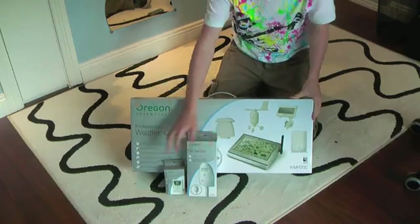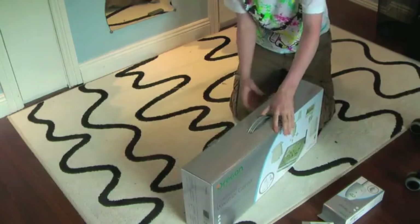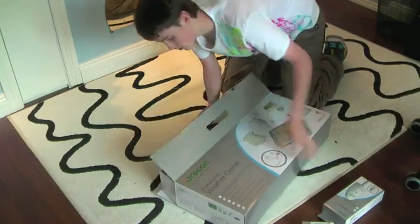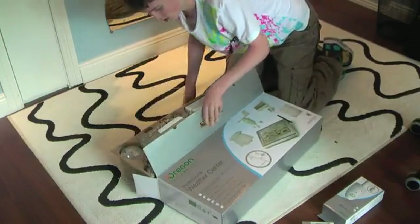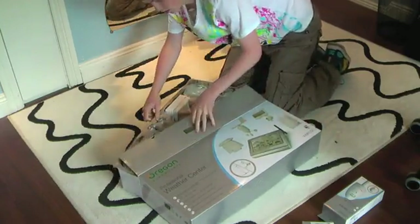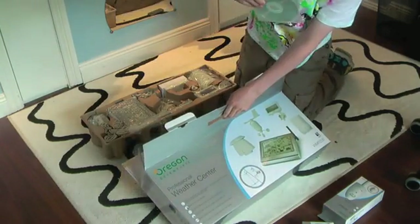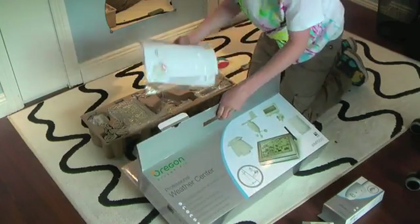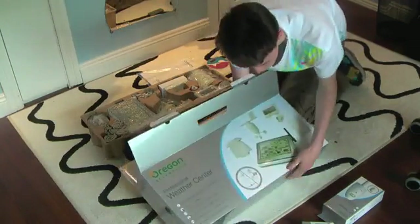Here's the box again, and here's the other two sensors as well. Taking it on the side, there's a little cardboard tray with all the sensors in it — kind of hard to get out though. And then we have a CD from the weather shop, an installation booklet, an instruction manual, and some cardboard down there just protecting the bottom.